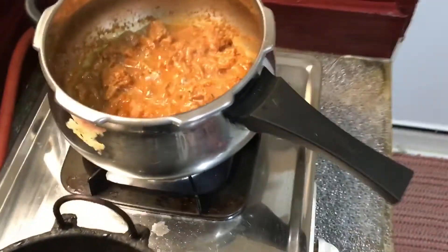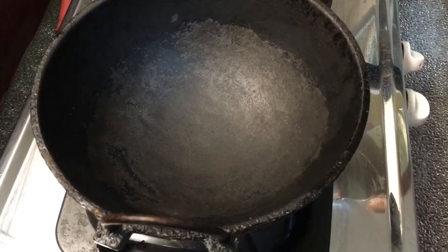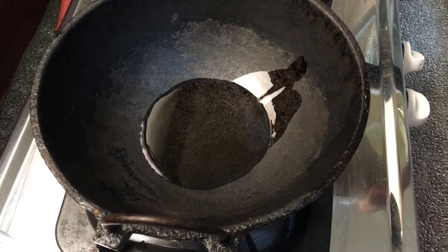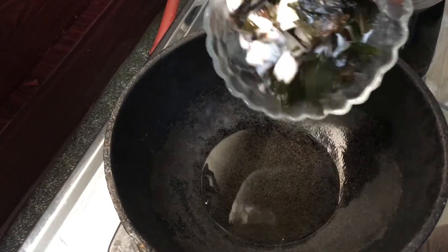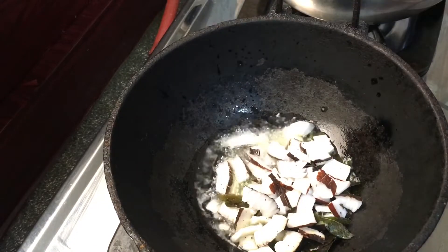Our beef is completely done. I haven't added any water, but you can still see lots of liquid, so I'm going to dry out the water. Meanwhile, heat a kadai, add enough coconut oil, then add some curry leaves along with some coconut pieces. Fry them until they are slightly golden.